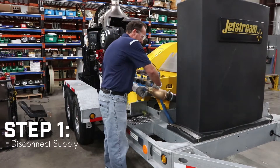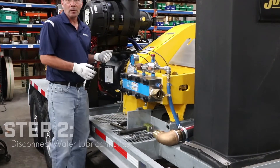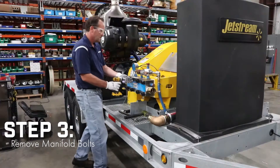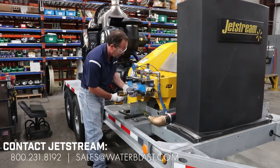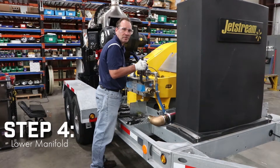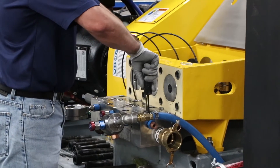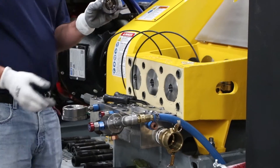First, I'm going to disconnect our supply. Next step is to disconnect our water e-block. Then the next step is to remove our manifold bolts. At this point, I'm going to go ahead and lower the manifold so I have access to the univalve. And I've removed my univalve for maintenance.